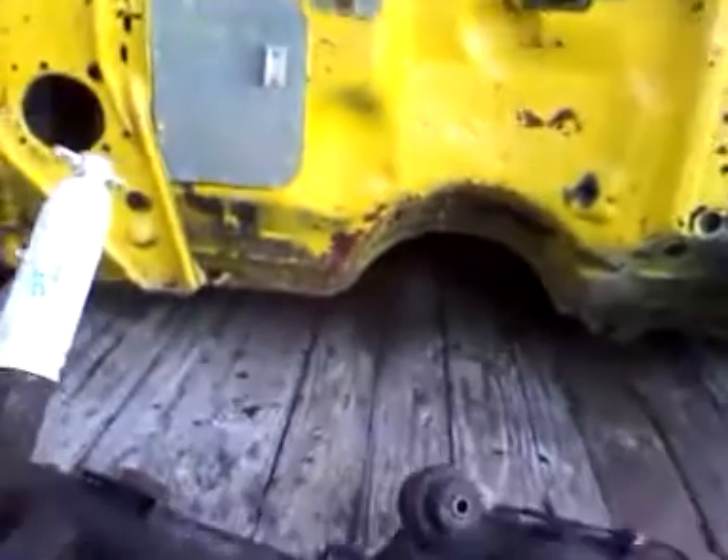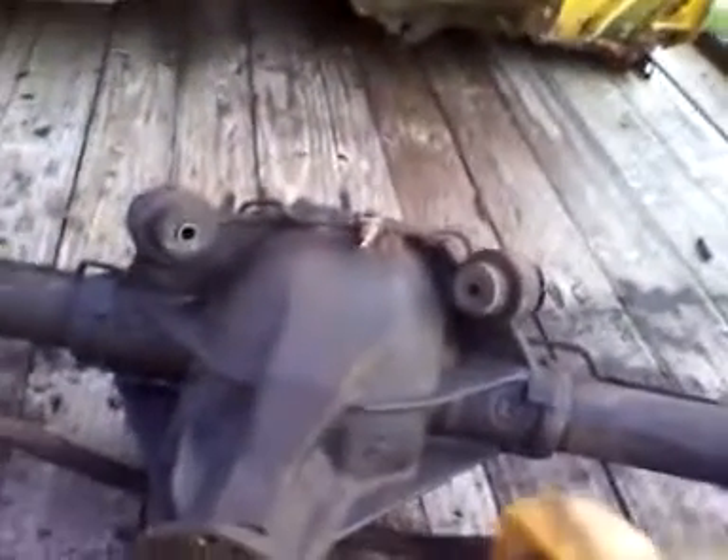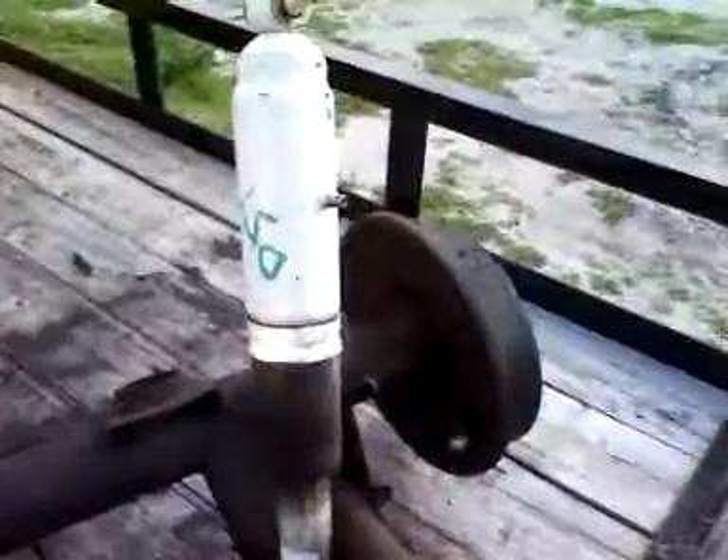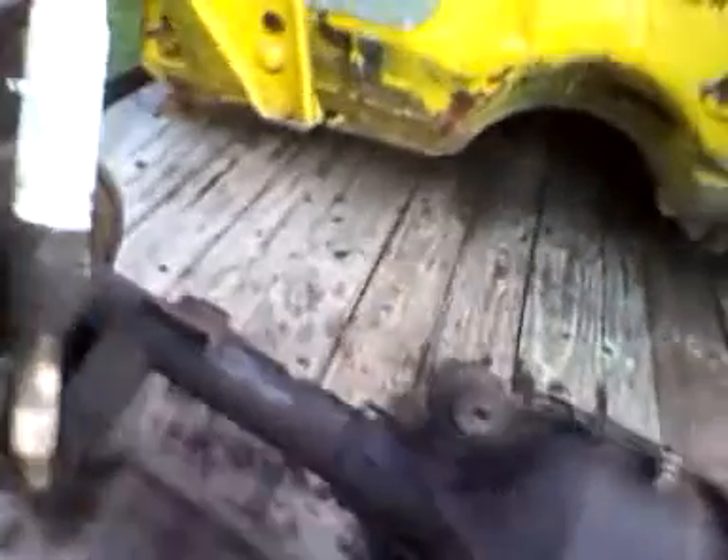I think it has 2.73 gears in it. It almost goes around three times when we marked it — we turned the axle and I kept my finger on one of the studs. It doesn't have a posi unit in it, it's a limited slip. They both turn, but it's a limited slip.